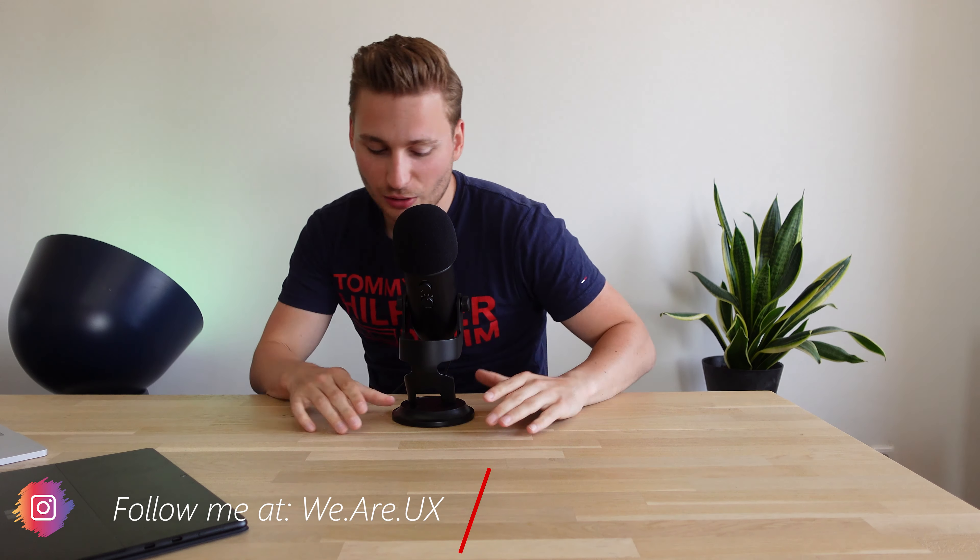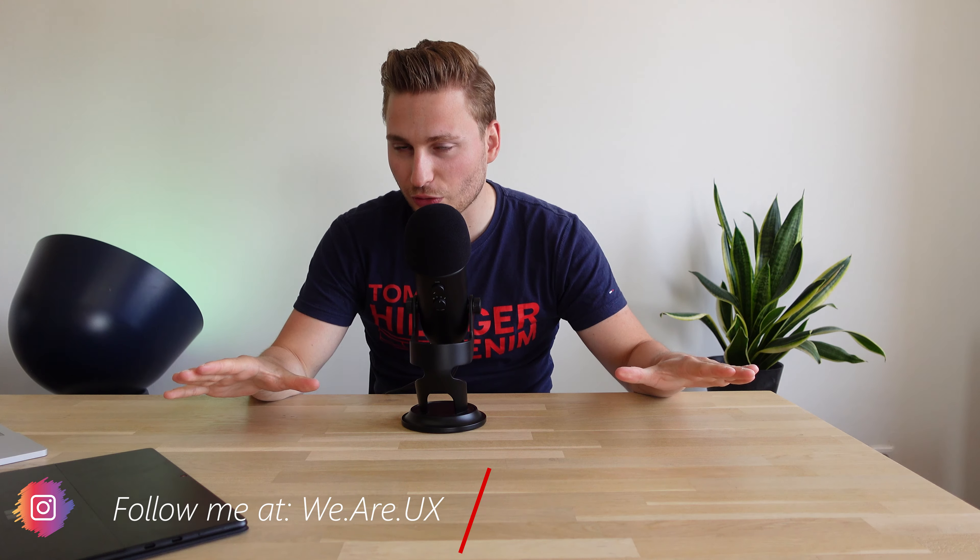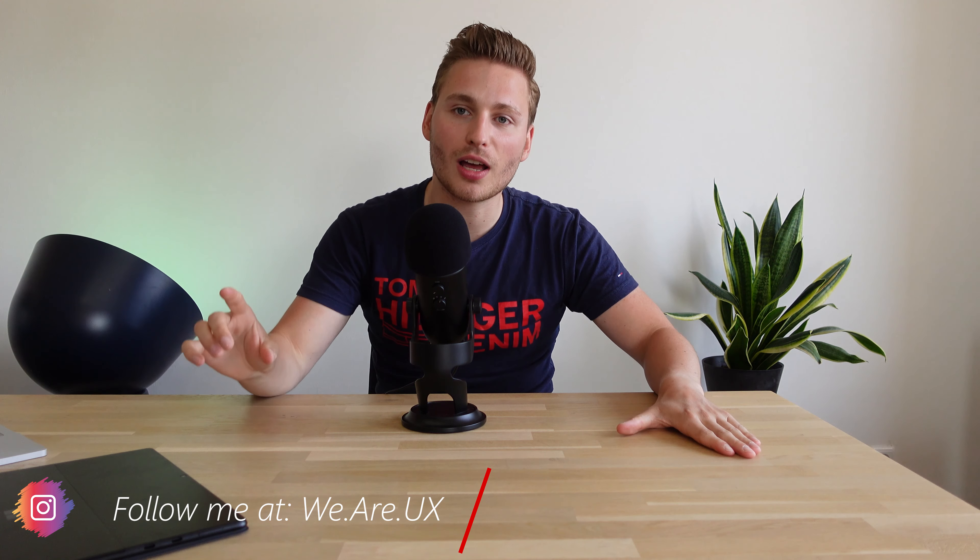Hey guys and girls, this is Arie Yillissen and welcome to another review. Second video shot on my new Sony, so everything should be crisp and clear. Like I just said on my last video, caterpillar attack and stuff — that's why I have the red spots in my neck.